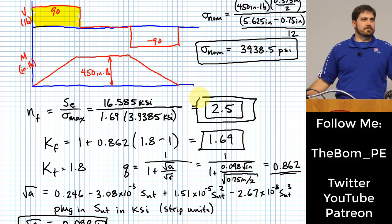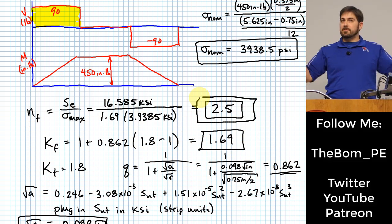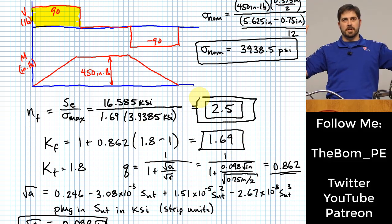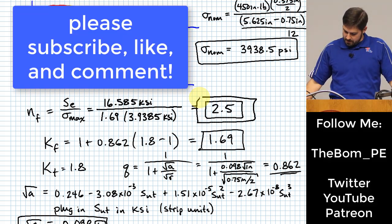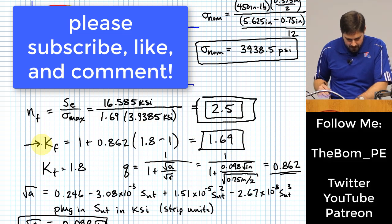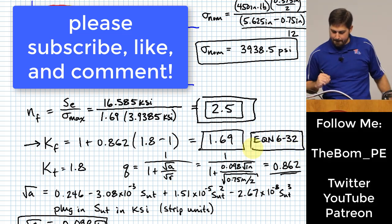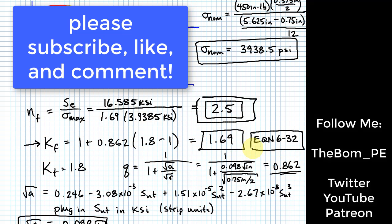Next time we won't always have just a fully reversed load — sometimes it's somewhere between fully reversed and repeating, so we'll handle that different loading scenario. This factor of safety calculation used equation 6-32.